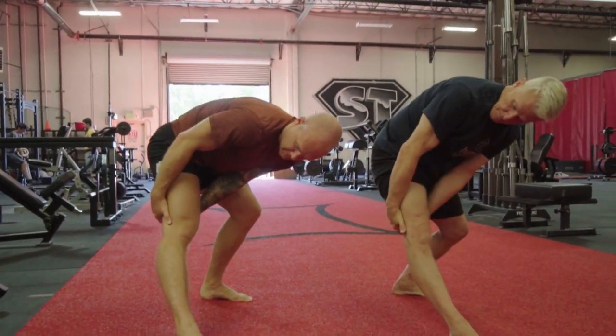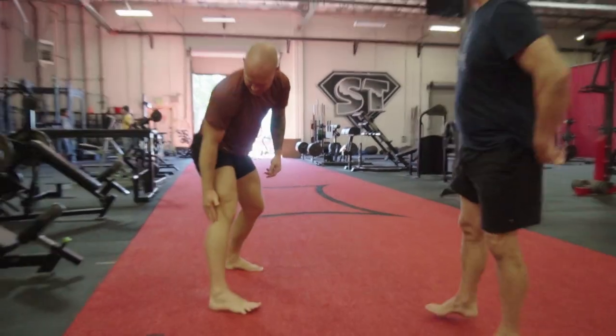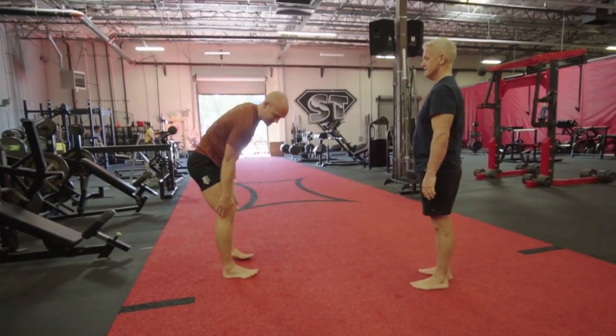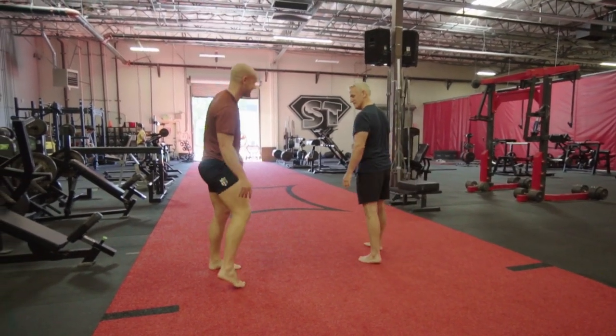So now we've done one leg — ankle, calf, knee, and hamstring. That's all in that biceps femoris and surrounding tissue. Let's go for a walk and see how you feel.